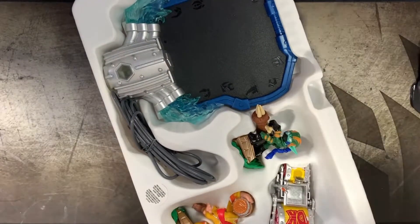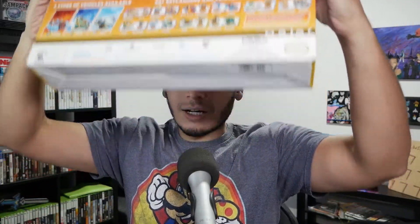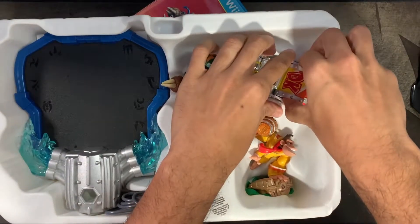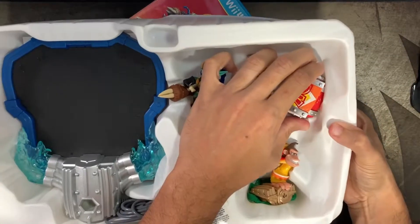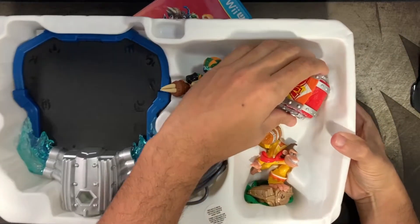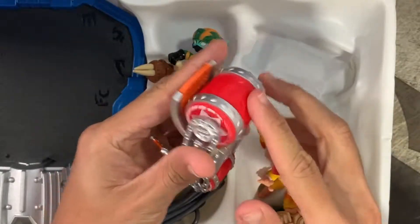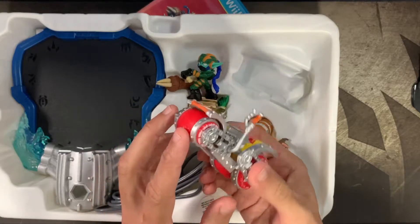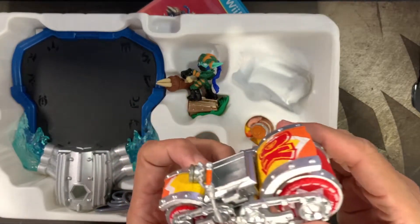Oh, look at that — I haven't done this in a while. I'm struggling because I don't want to ruin the box. That made a big sound. I always struggle with these things because I'm so afraid of breaking them. The wheels actually move — that is awesome, it's like a super expensive Hot Wheels. So this is the Donkey Kong vehicle.